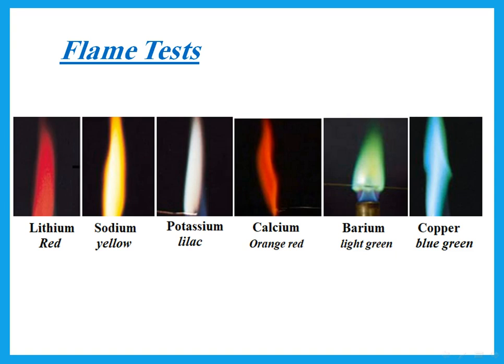The flame test colors you need to learn: lithium ions give red, sodium ions give yellow, potassium ions give lilac — a light shade of purple. Calcium gives orange-red, sometimes called brick red. Barium is light green. Copper ions (Cu²⁺) give blue-green. So for example, copper sulfate or copper chloride tested with a flame would give a blue-green color.